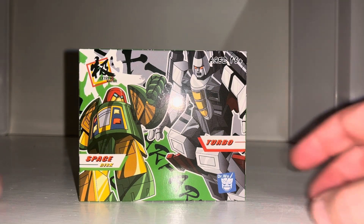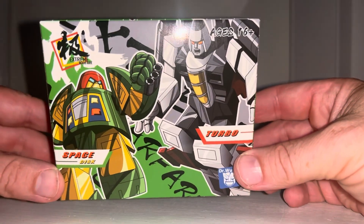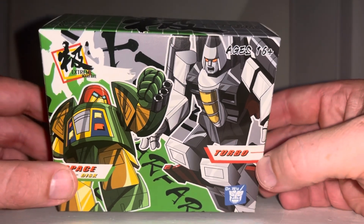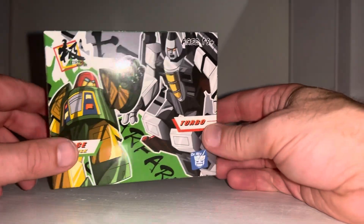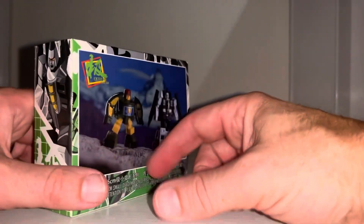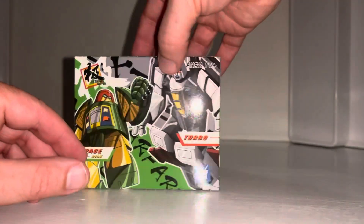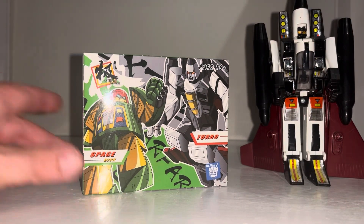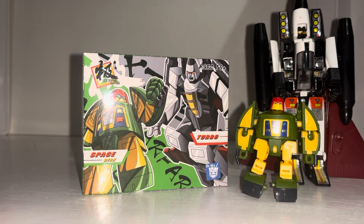Hello everybody, this is Toys R Us, and for this new figure unboxing and review we're going to be looking at the Dr. Woo twin pack: Space Disc and Turbo. With this video we're going to unbox them, have a look at the entire contents of the packaging, look at them in both of their modes, see how you want to display them, and of course do some comparisons with other versions including their Generation One versions.